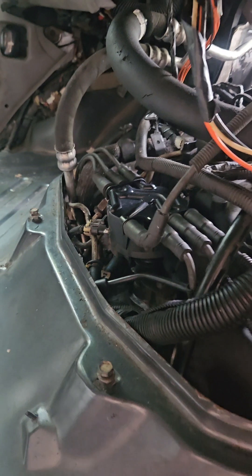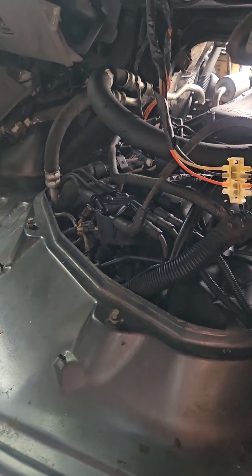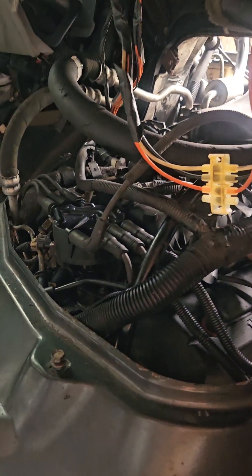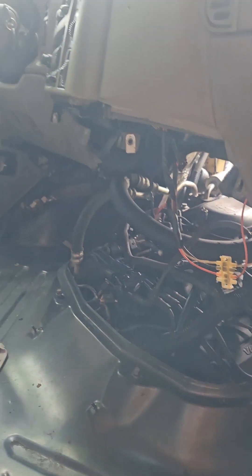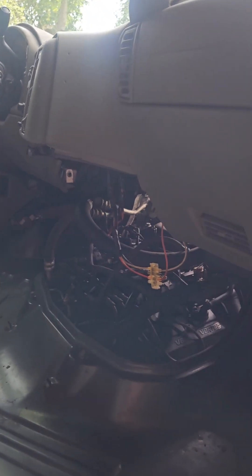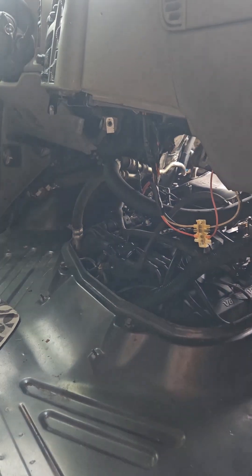A lot of guys got a bunch of different baloney on the internet, but that's the way you do it. It drops right in and then it's timed. The only thing is my starter took a junk, so waiting for a new one tomorrow. Then I can fire this baby up — she's ready. I'm just putzing with the brake lines now. I'll keep you guys updated on the next video. Have a good one. Lon's Rods.